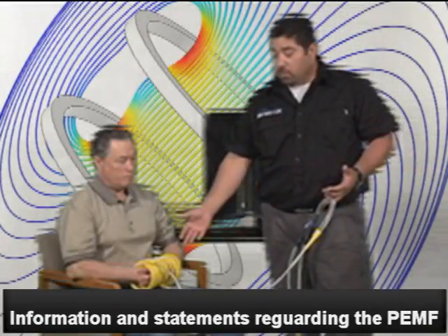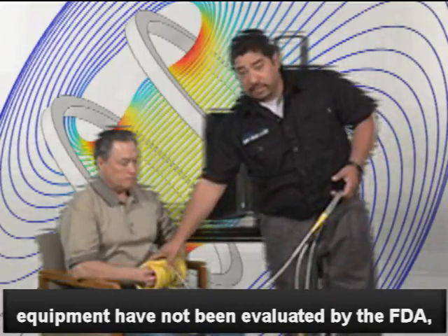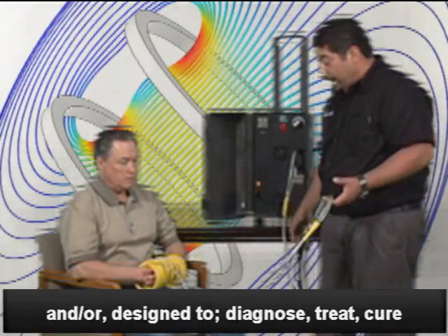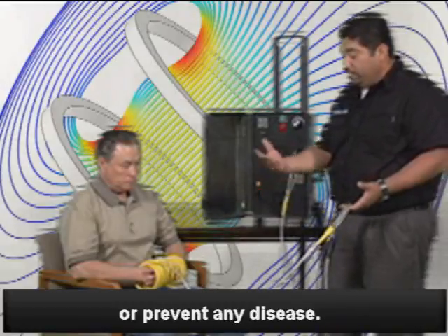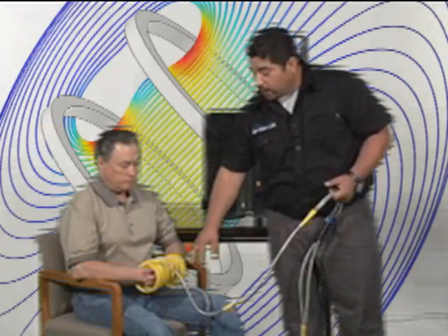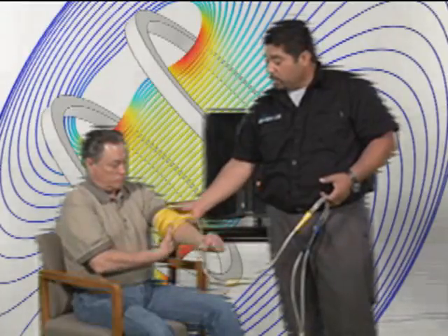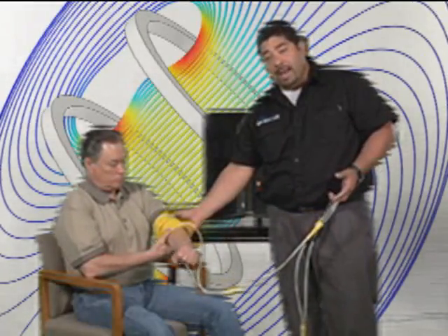I have the yellow coils on Jim right now. These are preformed, and he just slid his hands inside here. I could turn this on and create a field right into his hands — it's pretty powerful, pretty strong. They can slide up to the elbows, get different areas of the body, kind of twist them around a little bit, and you've got a nice wrap.